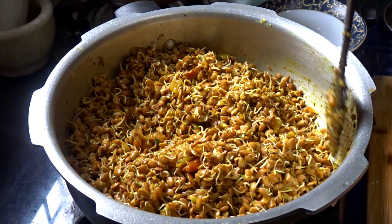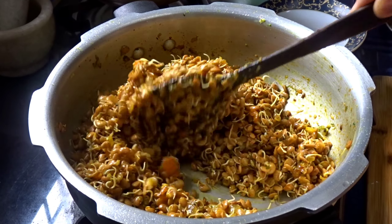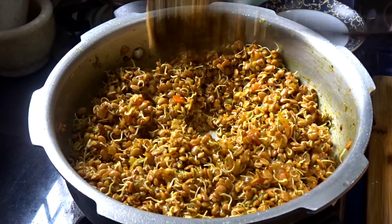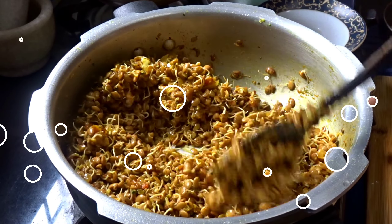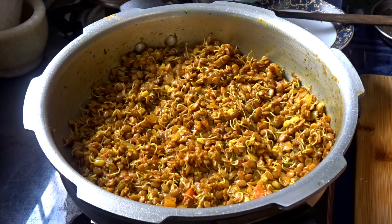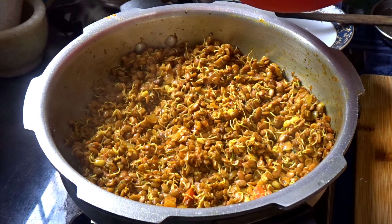I will add some salt, flour, meat, masala and salt. Then I will add some salt to it and 2 glasses of water.